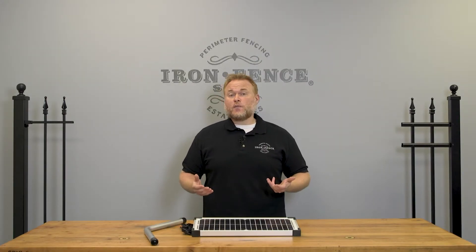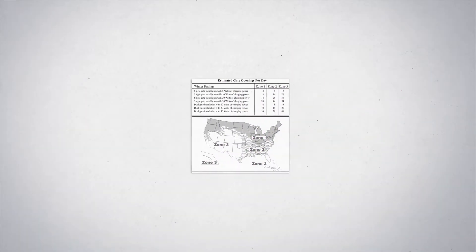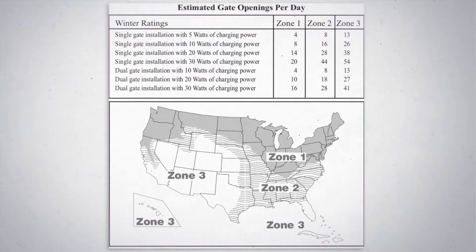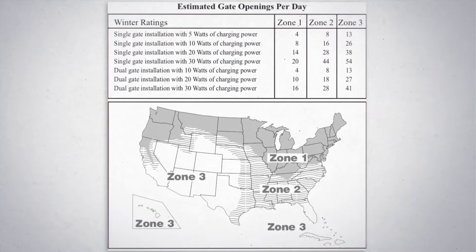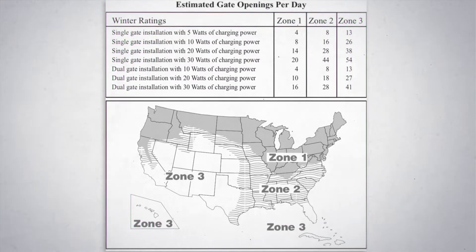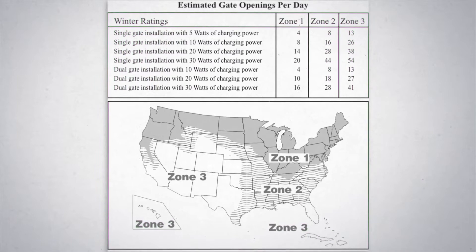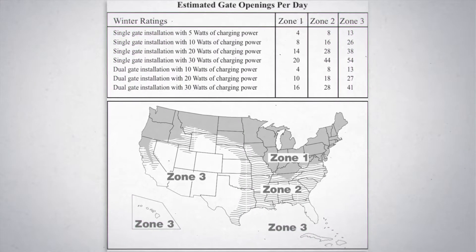Before we jump into the pros and cons of the solar panel power option, I want to go over a few stipulations you should be aware of. Where you're located in the US can have a profound effect on how well the solar panel option is going to work for you. This map breaks the US into zones, showing the number of open-closed cycles of your gate per day based on your location and whether it's a dual gate or a single gate. These numbers are based on wintertime — summertime sun is more consistent across the country, but the darker, colder, and cloudier winters up north can strain solar panels.